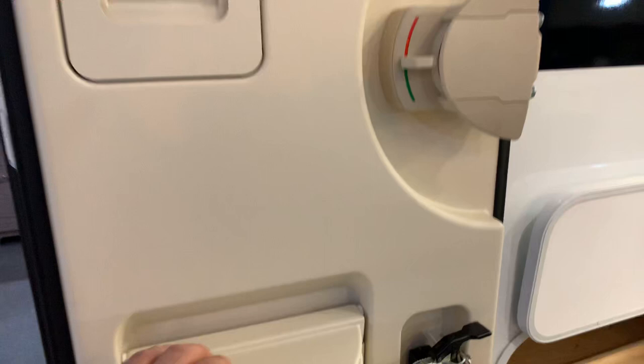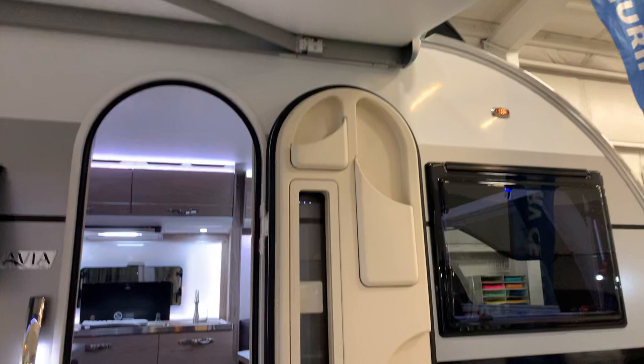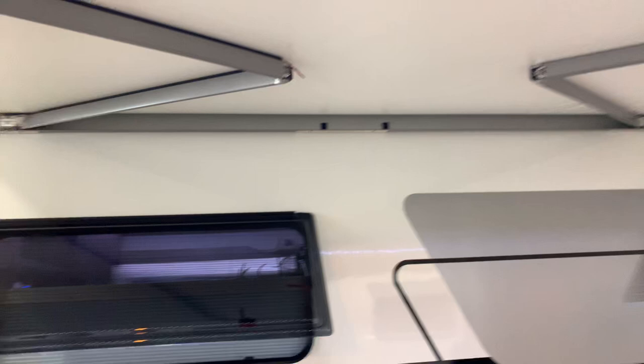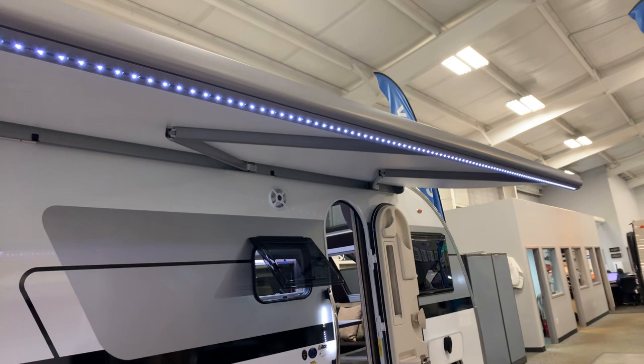Scrolling up to the awning — notice what's different: there are no arms going down to the camper. This is a totally armless type awning. It's eight and a half feet wide — not a seven and a half or seven-foot awning like a lot of them. So you're going to get lots of coverage over there.